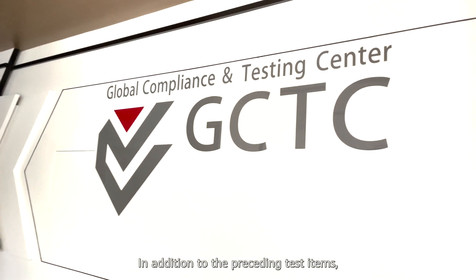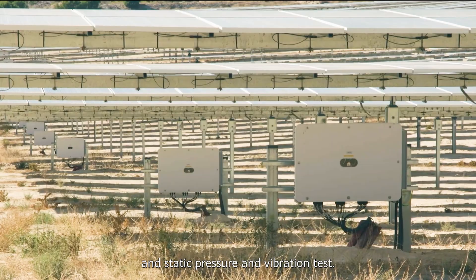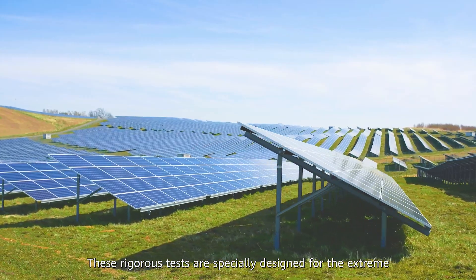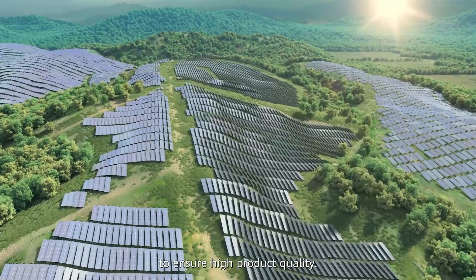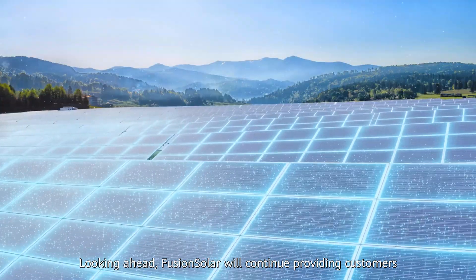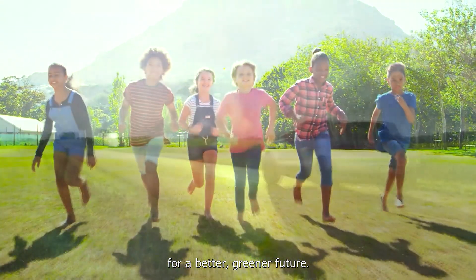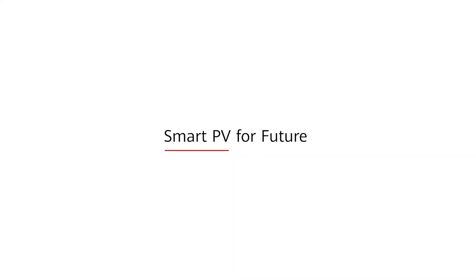In addition to the preceding test items, the GCTC also supports the EMC test, burn-in test, and static pressure and vibration test. These rigorous tests are specially designed for the extreme conditions a FusionSolar inverter may encounter to ensure high product quality. That's why FusionSolar solutions are used all over the world. Looking ahead, FusionSolar will continue providing customers and partners with an ever-improving experience for a better, greener future.